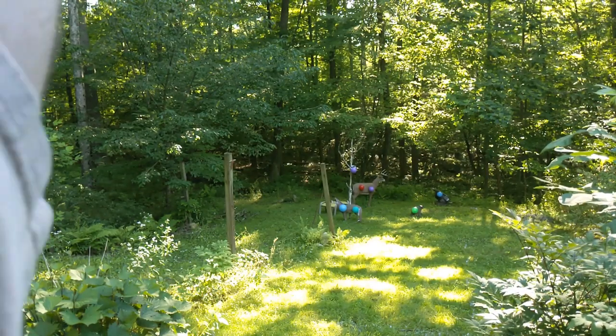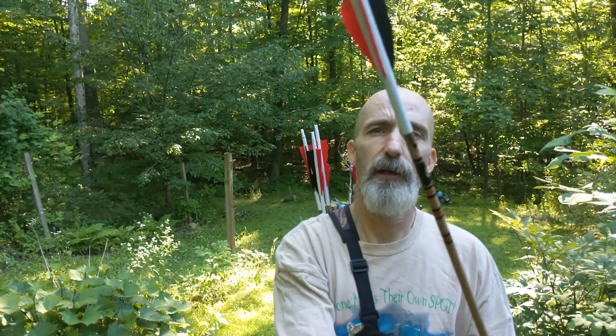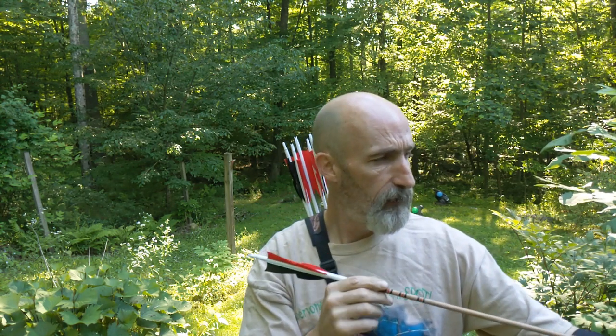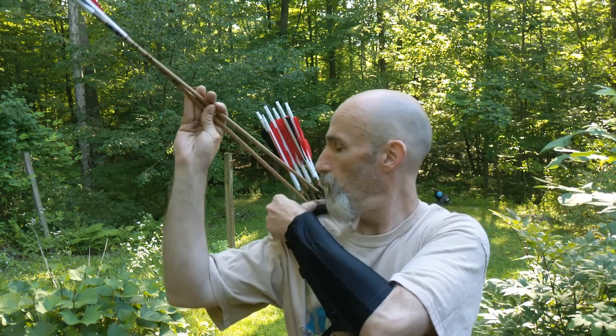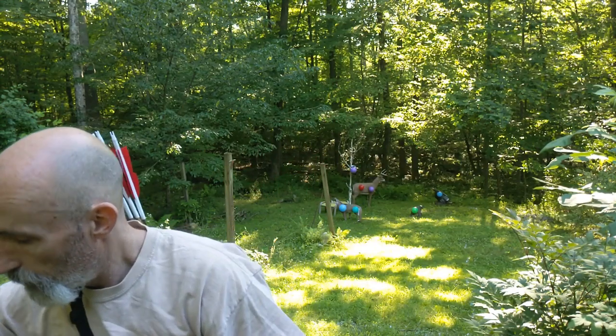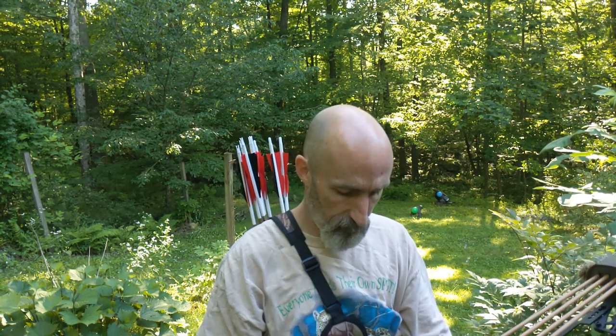I just finished building a dozen arrows. I made a video before about how I tune them and bare shaft them, but this is the end product. I got eight in the quiver and four on my bow, so this will probably be my hunting arrows for this season.